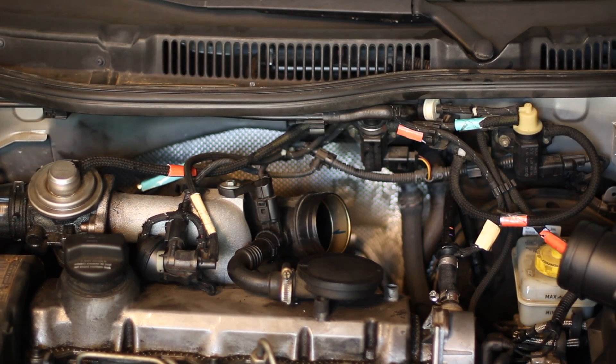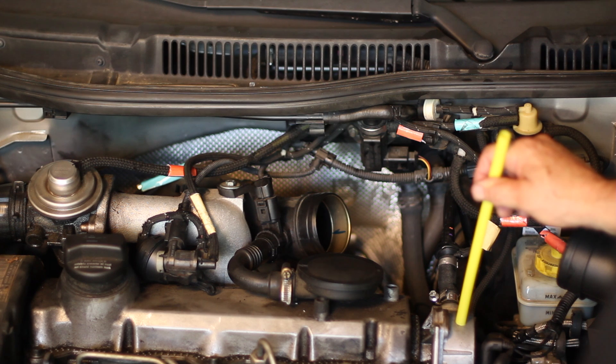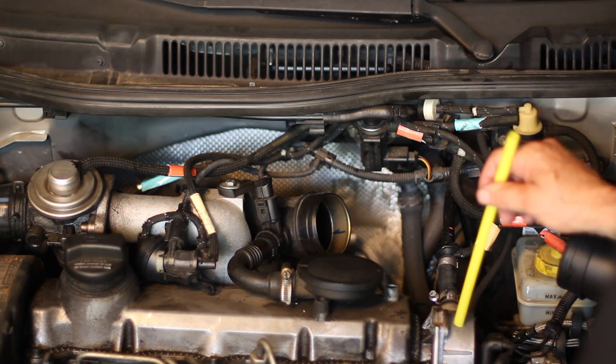Hello, I'm Richard and welcome back to this section of the Shade Tree University — this is the Grease Monkey section. Today we're going to look at the vacuum system on this typical 1.9 turbo TDI diesel.